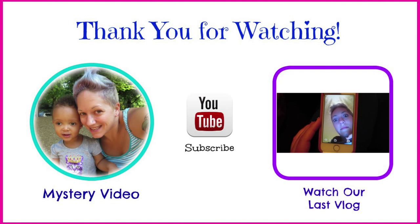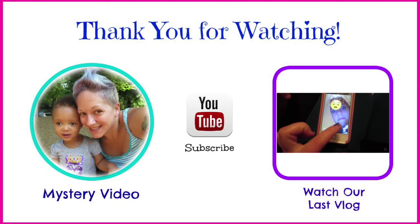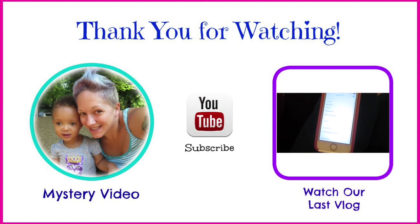Please subscribe to the channel! This is the second one — you can add emojis, you can make it big. Why am I making the same face as the emoji though? That's hilarious!